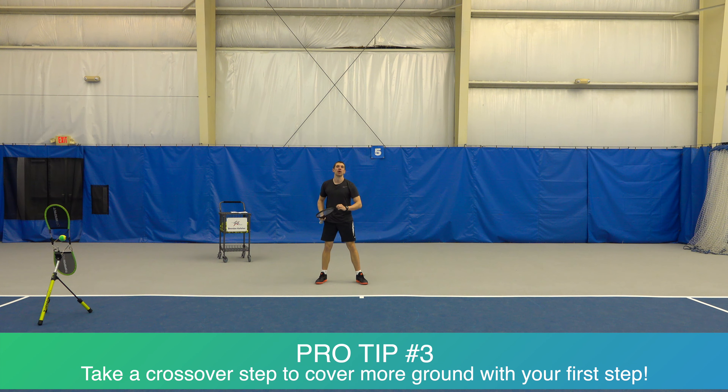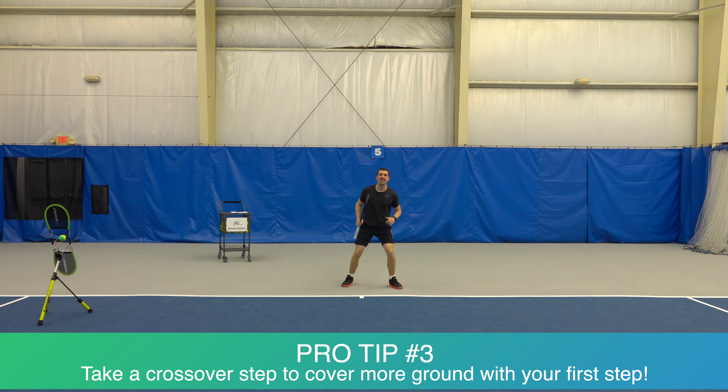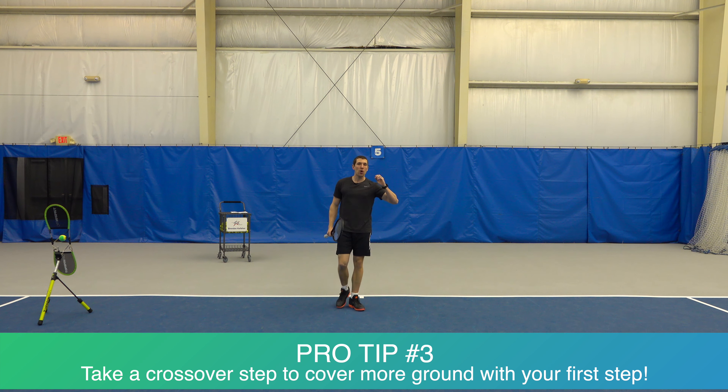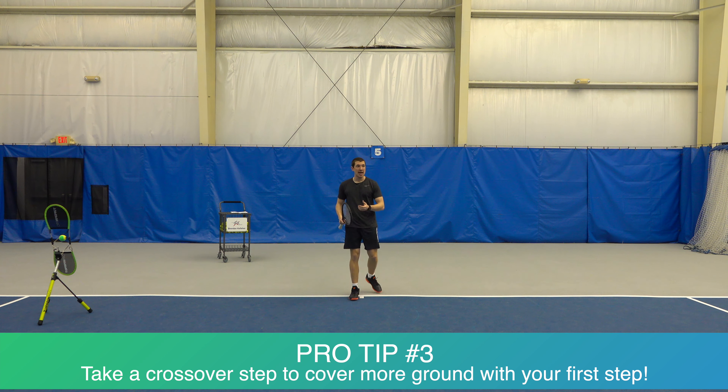Now the pro tip on this one is when you're being pushed further off the court, instead of just side shuffling, try to take a crossover step. After hitting, I'm crossing over before I get into my side shuffle. You're able to cover much more distance with a crossover step compared to just a shuffle step, allowing you to push off further and faster to improve your recovery even more.